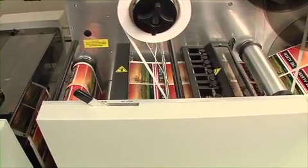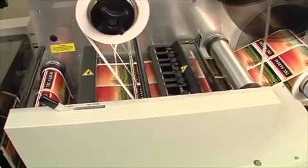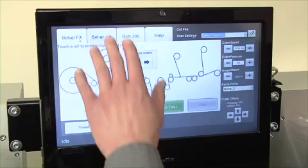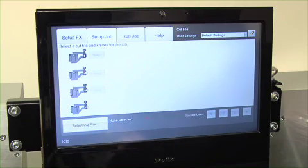Once started, FX-1200 automatically performs all of the finishing steps needed to create finished label rolls. To begin a job, simply select your cut file and hit Run.